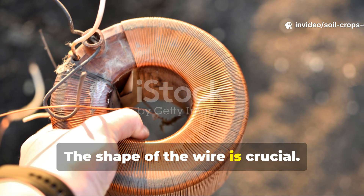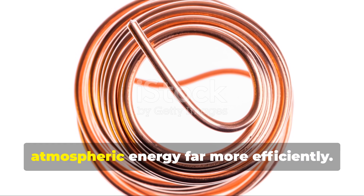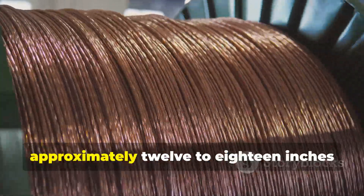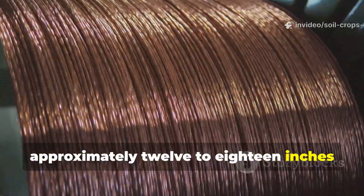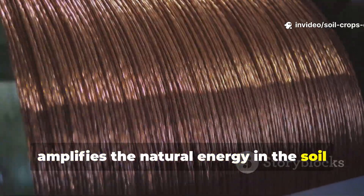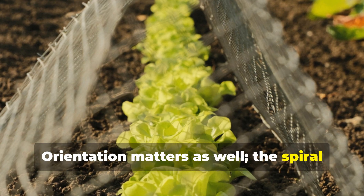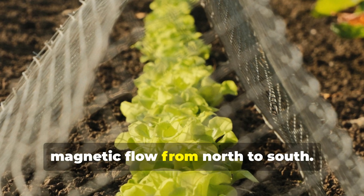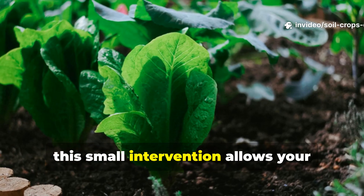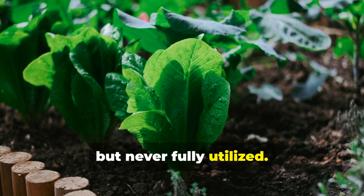The shape of the wire is crucial. Straight rods work, but spiral-shaped wires collect and focus atmospheric energy far more efficiently. A loose spiral, approximately 12 to 18 inches in diameter, with three to five turns, amplifies the natural energy in the soil and roots. Orientation matters as well — the spiral should be aligned with the natural magnetic flow from north to south. When done correctly, this small intervention allows your plants to access energy they've always had but never fully utilized.